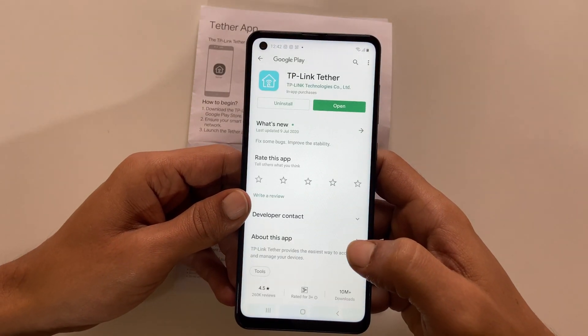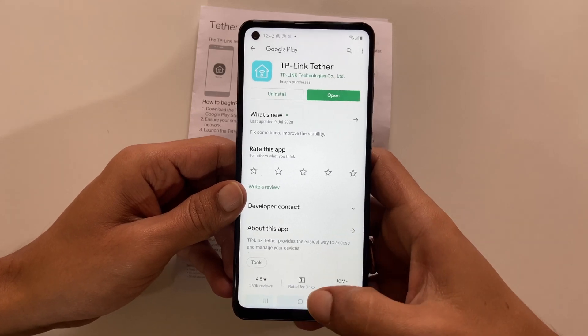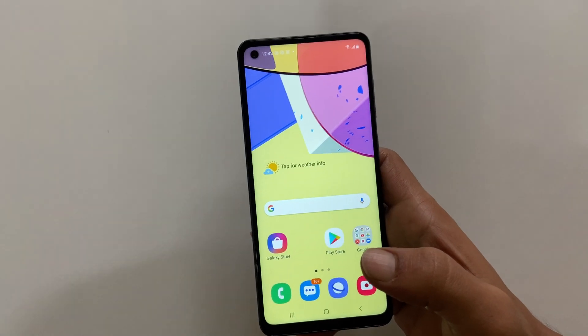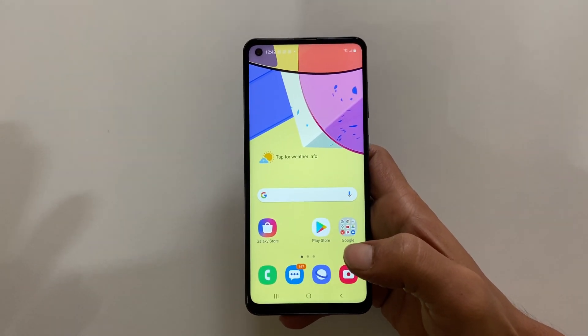This will take me to the Play Store to download the app. Similarly, it will take you to the page based on the QR code you are scanning — it may be a contact, a Facebook page, or something else.